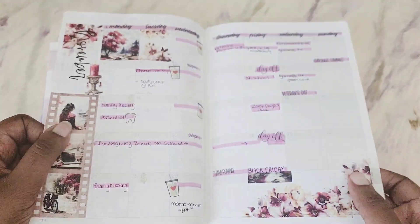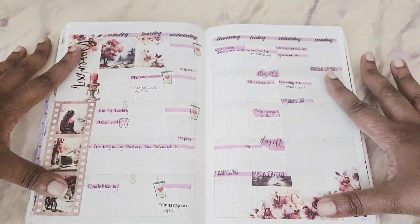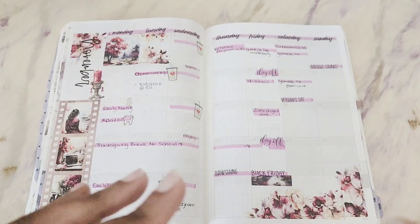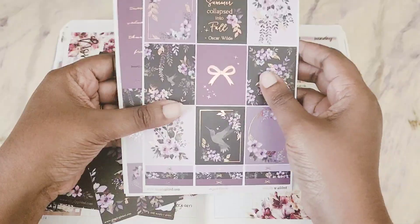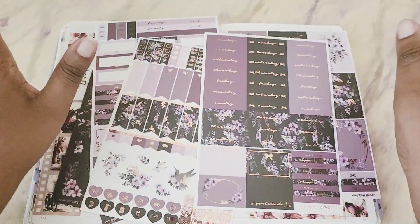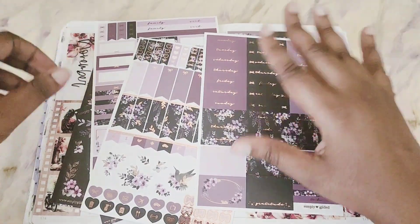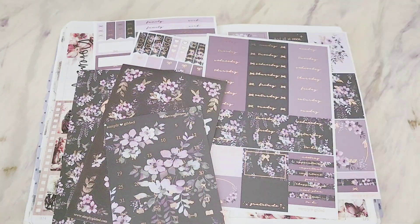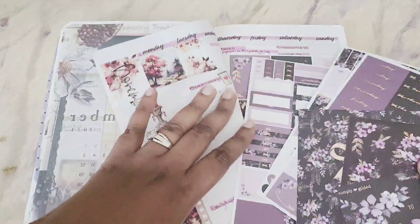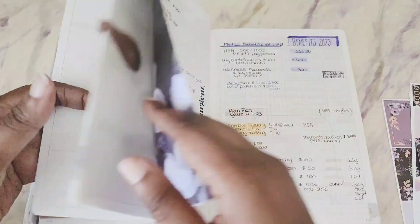I did my November plan with me — I'll link it above if you haven't seen it. I had all intentions to continue that theme, however I picked up a kit from Simply Gilded and it's been a while since I shopped there. This kit is absolutely gorgeous — it's called 'The Mystery.' I'll put the information in the description box. I went ahead and got the full kit and the washi tapes, so instead of creating different videos I'm just going to do two videos using this kit.